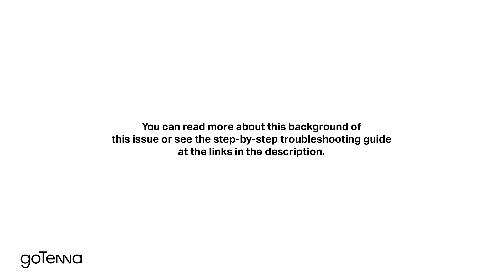You can read more about the background of this issue or see the step-by-step troubleshooting guide at the links in the description.